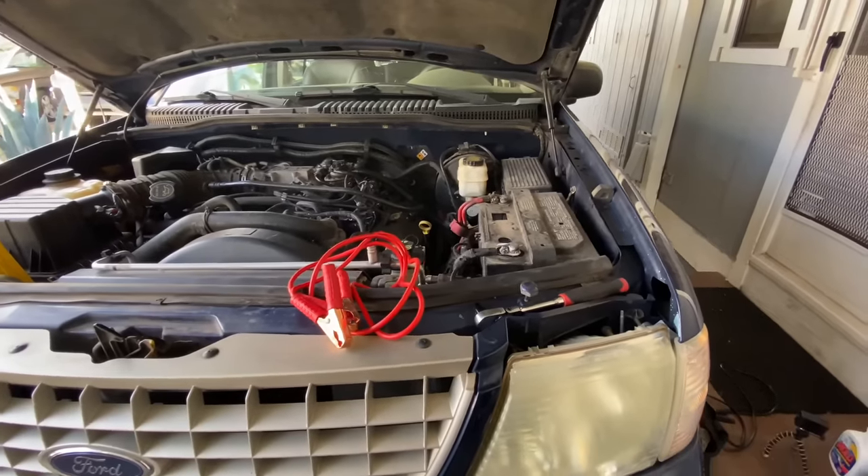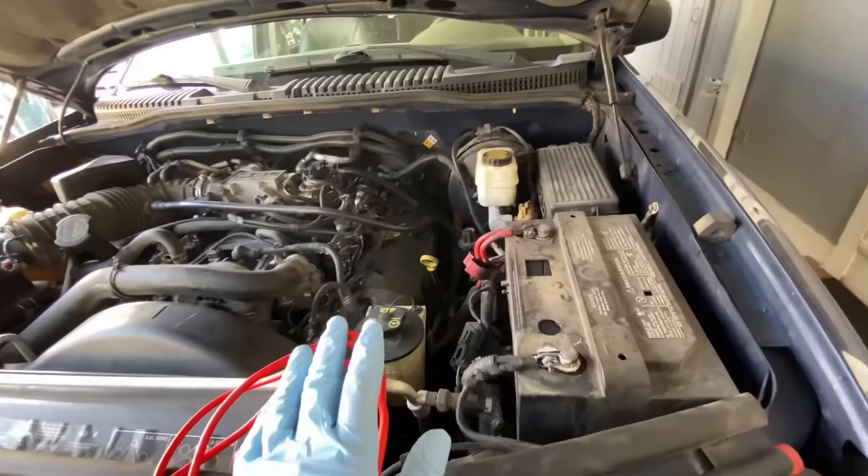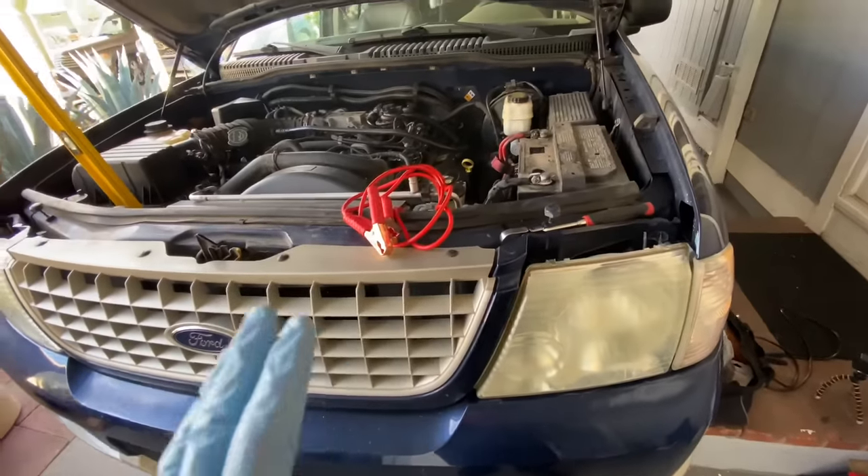Hello everyone, welcome back to the channel. Today I'm going to show you how you can reset all the ECUs and the control modules in your car. This should work for most vehicles. This is a 2005 Ford Explorer.